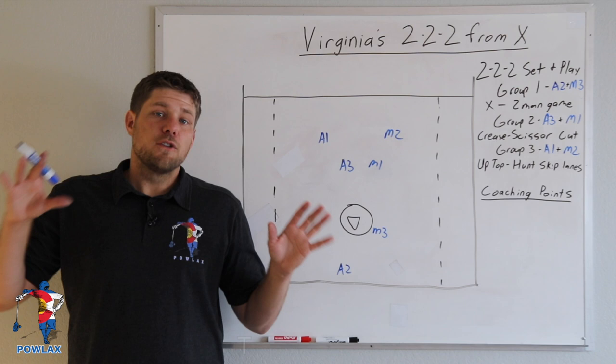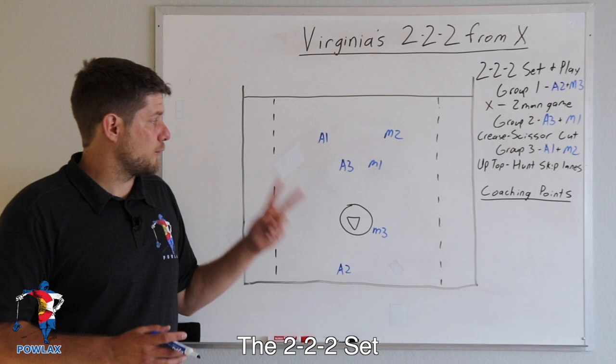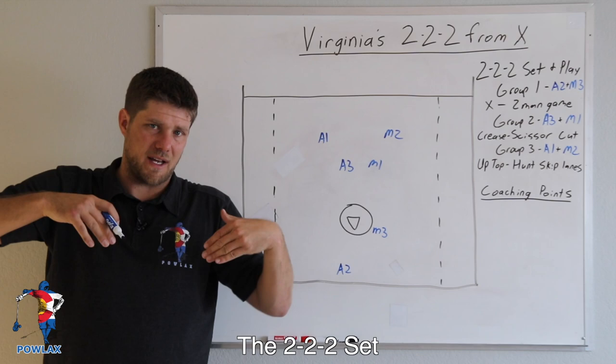The first thing we're going to cover is the 2-2-2 set. 2-2-2 stands for three groups of two players. We've got group one behind the goal at X — that's M3 and A2. Then we have group two, which is the players on the crease: A3 and M1. And finally, group three is A1 and M2, who are up top at basically the top of the box, kind of inside it a little bit.